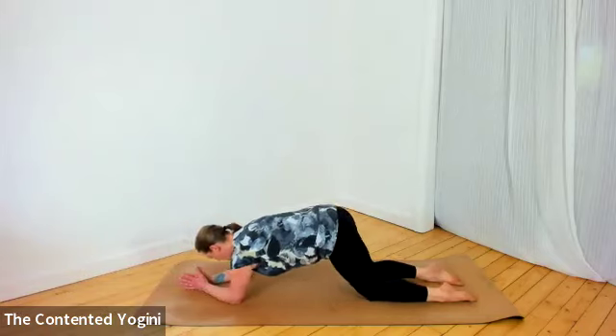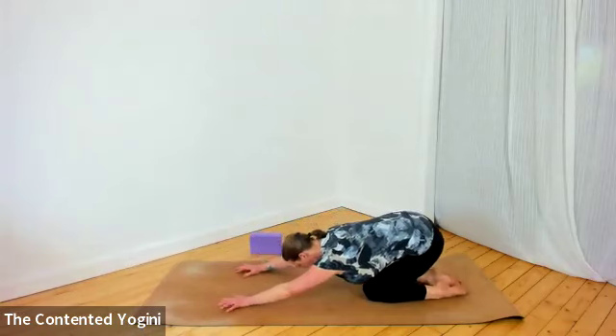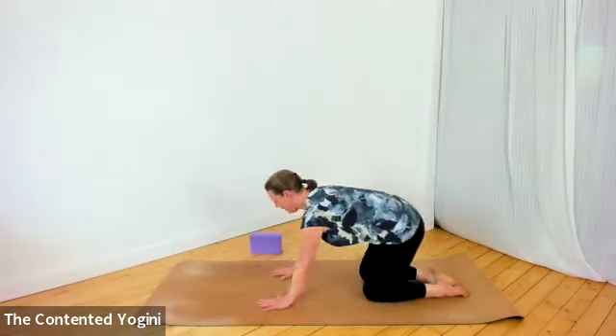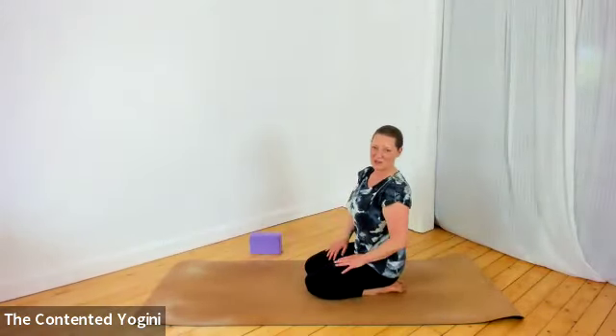When you're ready, take a little rest — it's quite nice to come off the elbows and into child's pose, knees together or apart, whichever feels good, just to relax the shoulders and the effort across the belly, buttocks, and face. Give yourself a breath or two, then come back into an upright kneeling position.